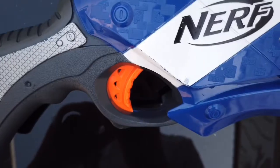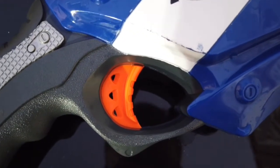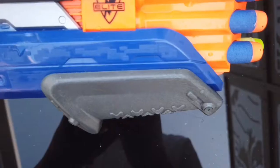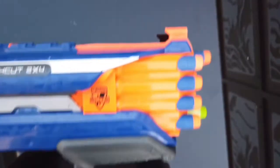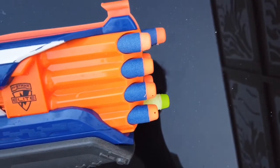Handle. Stock. Very near the stock is the trigger, a pull to reload, and an aiming thing, and of course the holes for the bullets.